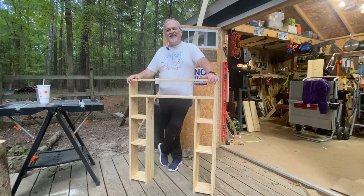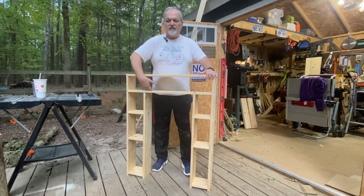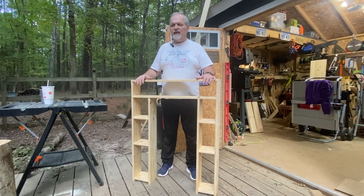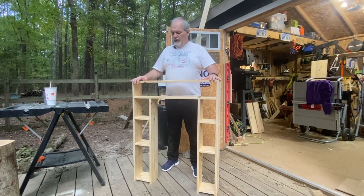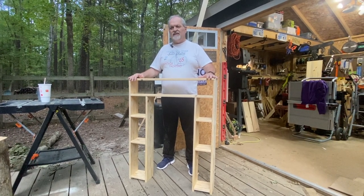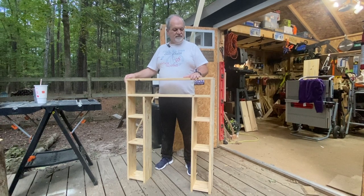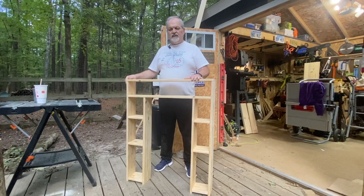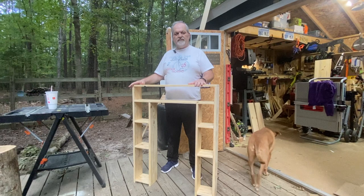Because this piece is not attached to anything, it will be extremely easy to move and finish later — either staining it the same way as our barn door, painting it white like most of the bathroom, or even finishing it blue like one of the shelves we have. That's another advantage of building something yourself: you can put it into use immediately without finishing everything at once, take some time to decide what best fits your decor, and then finish it while you're already enjoying the utility.